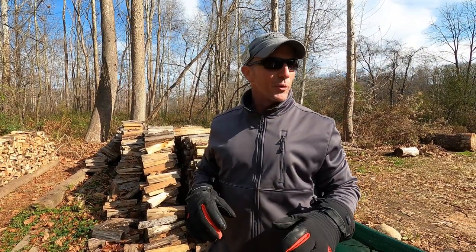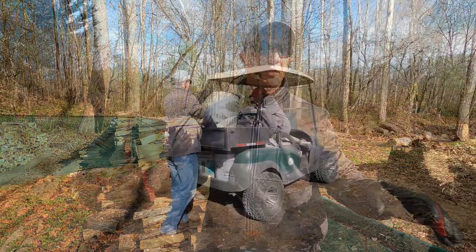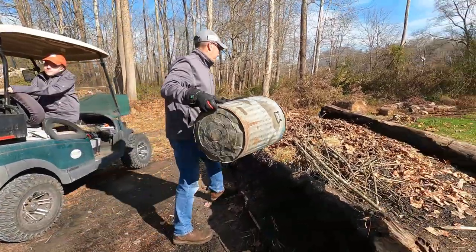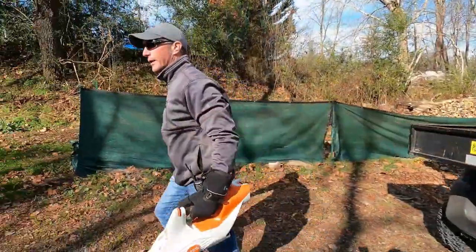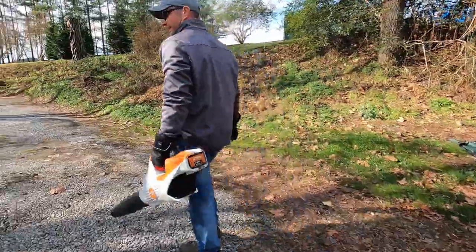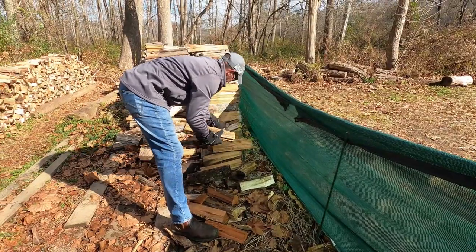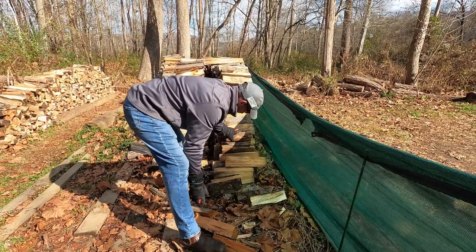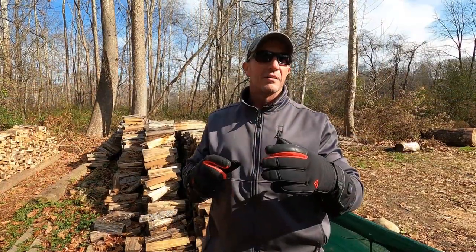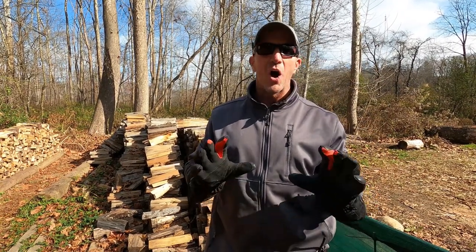I've been out here using these gloves now for about two and a half hours. I started off on the red setting, which is the hottest, and even though it was about 30 degrees, that was almost too much — these things warm up really, really well. So I backed it down. I went all the way down to the green setting, which is the next to lowest setting, and that worked good, but my hands were starting to get a little chilly. So I bumped it up one to the purple setting, which is right below the highest setting. Man, they've been awesome so far.